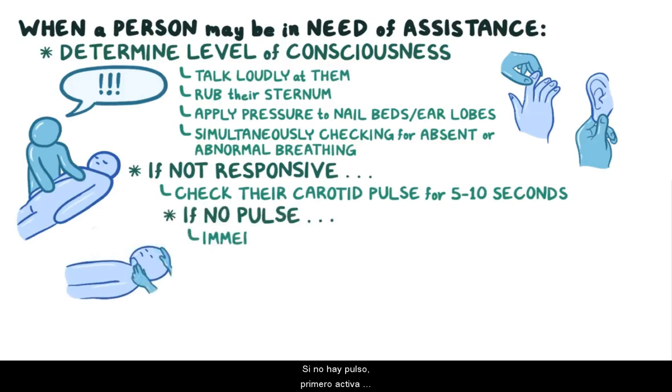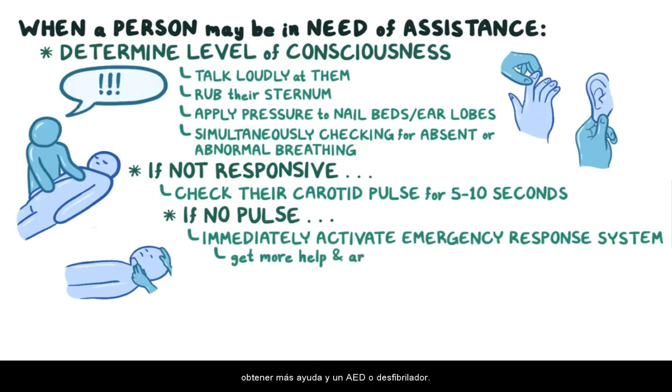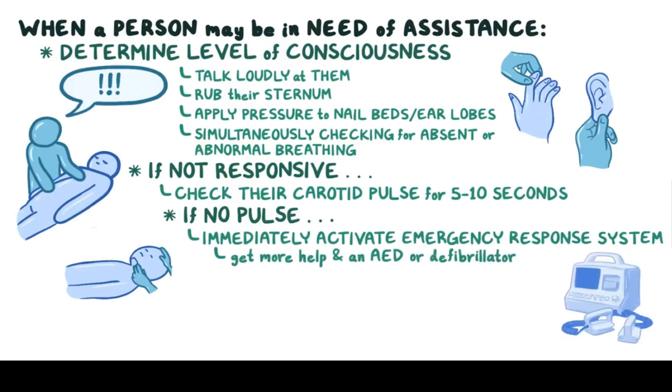If there's no pulse, first immediately activate the emergency response system to get more help and an AED or defibrillator. Then move on to the ACLS algorithm.